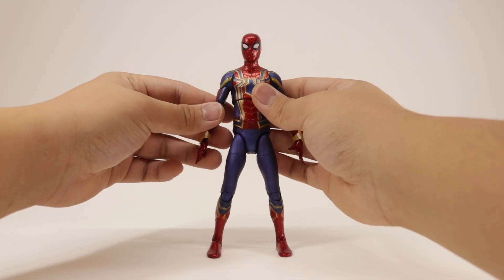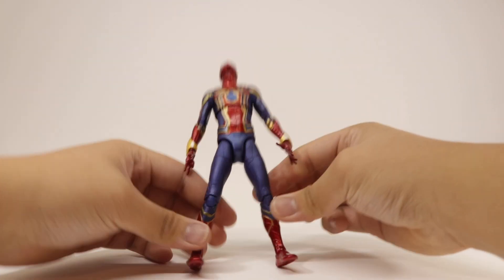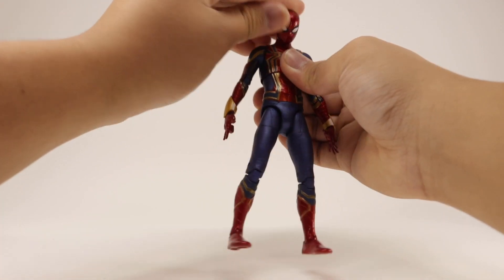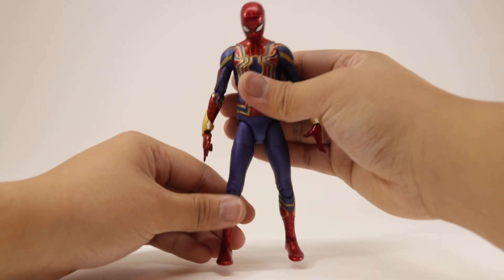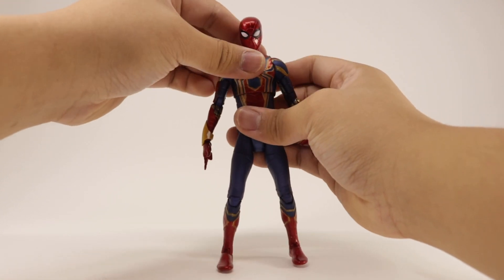What I love about this figure is the articulation — they stepped it up from the Spider-Man Homecoming figure. There's a ball hinge at the head that goes all the way around. You can look up quite far, which is great for wall-crawling poses, and look down enough to recreate shots of him boarding the Q-ship. Unfortunately, there's no tilt or side-to-side head movement, which is a huge bummer.